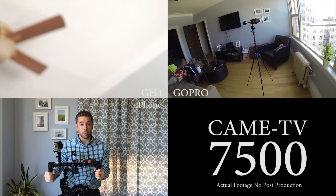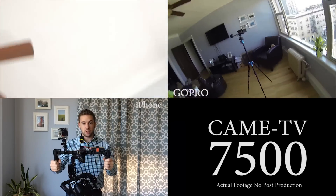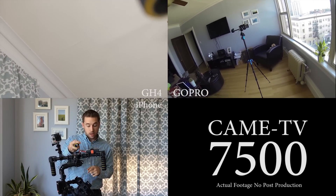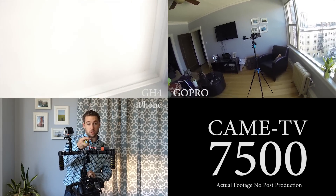By popular demand, a test of the Kame TV 7500. I've got a GoPro here so you can see the action, and I've also got the Lumix GH4 camera ready to go. It's already recording — just going to switch this on and you can check it out.